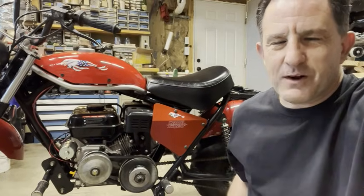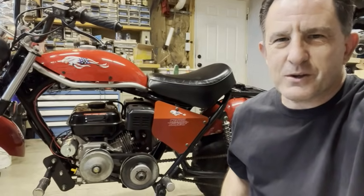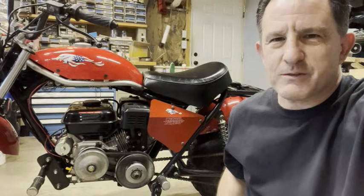Hi, I'm Lou. Torque converters are one of the most common and least understood components on minibikes. Today I'll show you a few secrets.